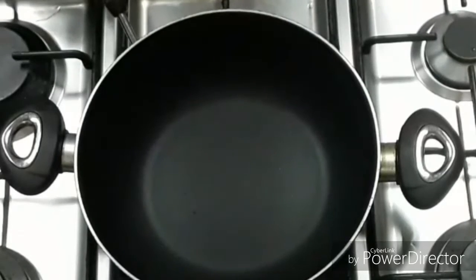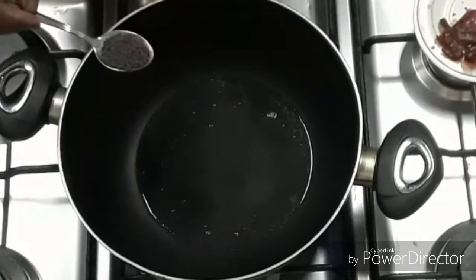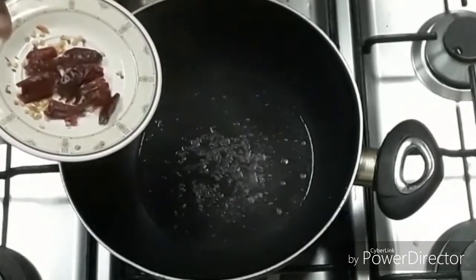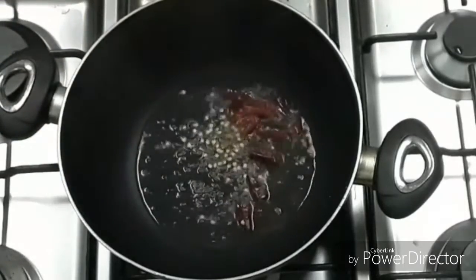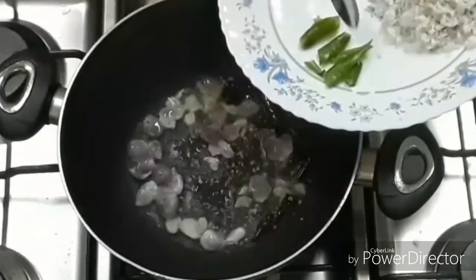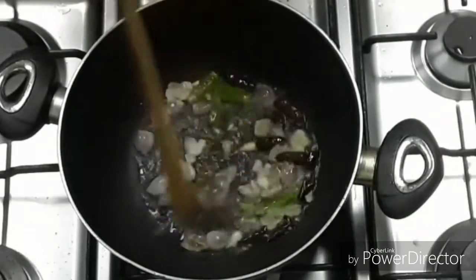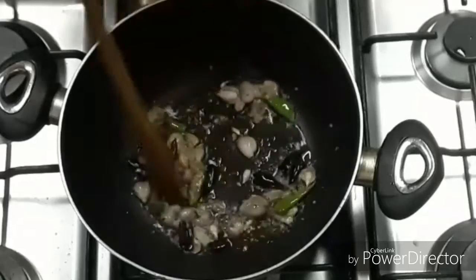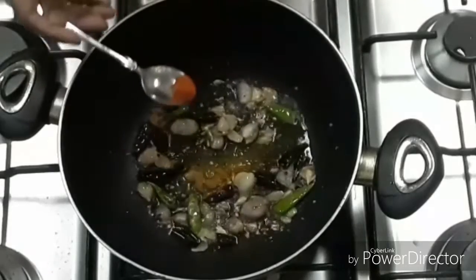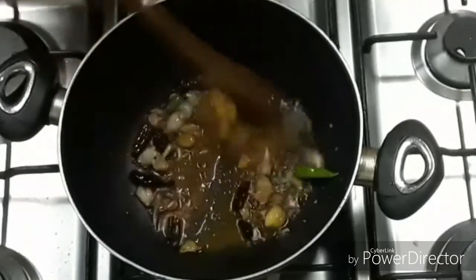Add 3 tablespoons to the pan, add 10 tablespoons of extra, add 5 tablespoons, add 2 tablespoons to the pot, add 3 tablespoons. Put 3 tablespoons of garlic in the pan. Put it in the pan.